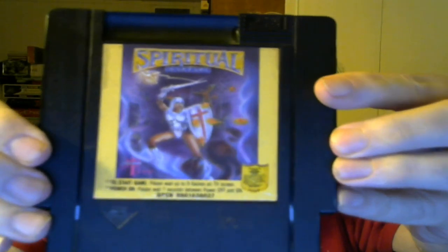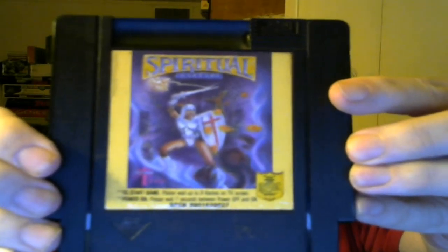Next is Spiritual Warfare. Now, the same company had a different name at one point — off the top of my head I can't remember which came first, Wisdom Tree or Color Dreams. This is a Color Dreams release: Master Chu and the Drunkard Hu.